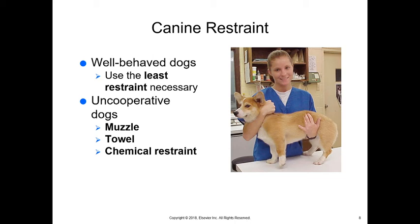With well-behaved dogs, you don't want to use much restraint at all — use the least restraint possible. If we have uncooperative dogs, you need to know how to put a muzzle on, use a towel effectively, or use chemical restraint. Often we can work with dogs for a bit before resorting to chemical restraint. In a standing restraint, the elbow is directly underneath the neck so the animal can breathe, the hand is behind the head to control it, the elbow can come up to close the mouth if necessary, and the other hand is underneath the abdomen to keep the animal standing.